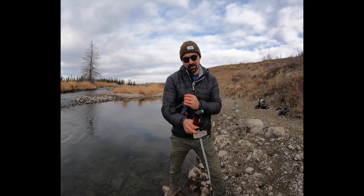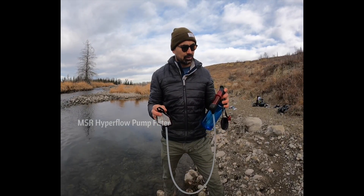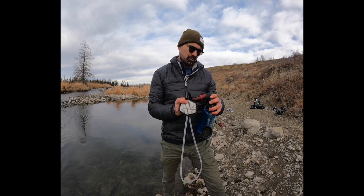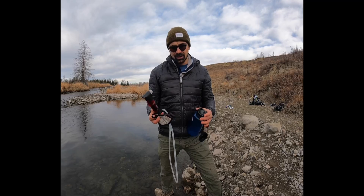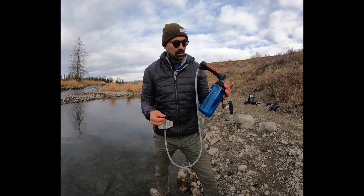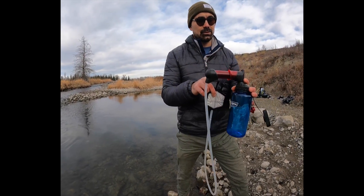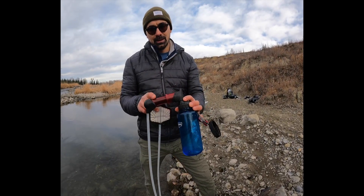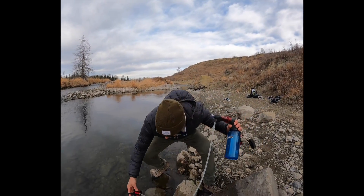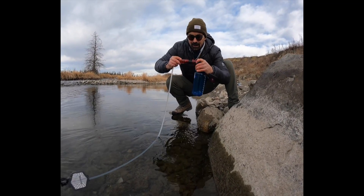This is the MSR Hyproflow microfilter. I've had this for about 10 years. It's a pretty awesome filter for individual use for day hikes, backpacking trips, or small group use — two to three people tops. One of the best features is a quick connect into a water bottle. It comes with a lid you can attach to any Nalgene or standard lid size. It's got a pre-filter that takes out the particulates, goes into the cartridge style filter that filters down to 0.2 of a micron, and it's good for about a thousand liters. You put the pre-filter in the water and pump away.